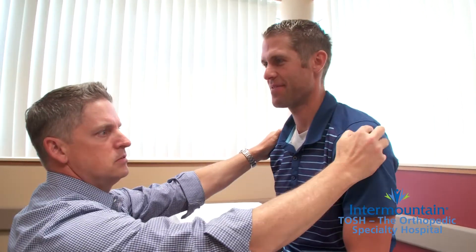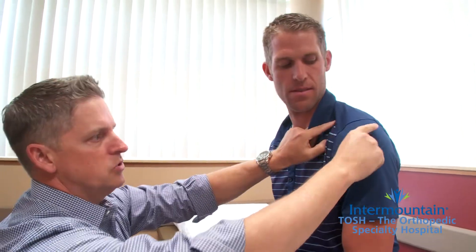We call it in medicine the AC separation. That's the two parts of the front of the shoulder — the acromion and the collarbone. Most of the time they feel a discrete pain right here at the top of the shoulder. Sometimes it's sprained bad enough that the collarbone is lifted up.